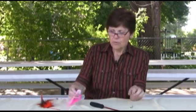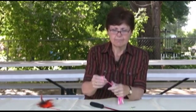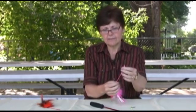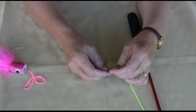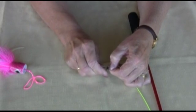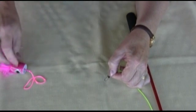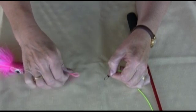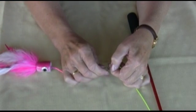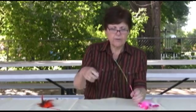All you have to do is attach the toy. We're going to open up this swivel at the bottom, pinch it open, slide the loop over that, and close the loop again — and there you go.